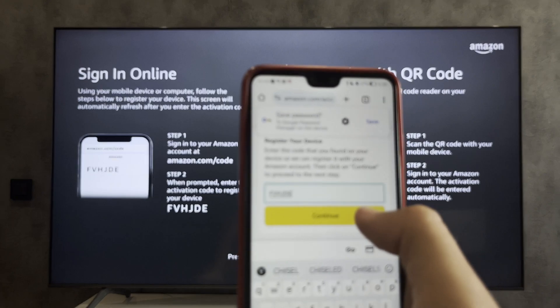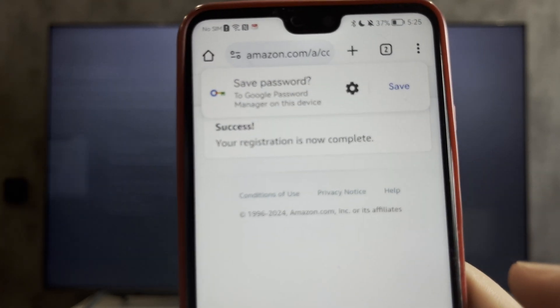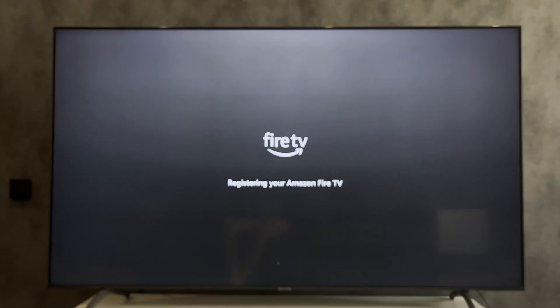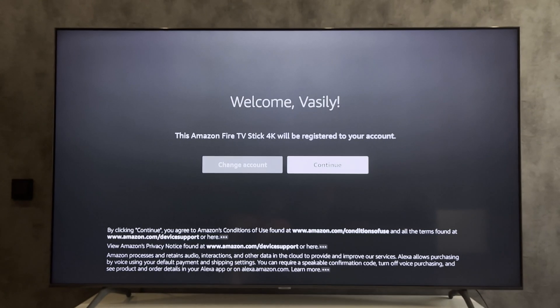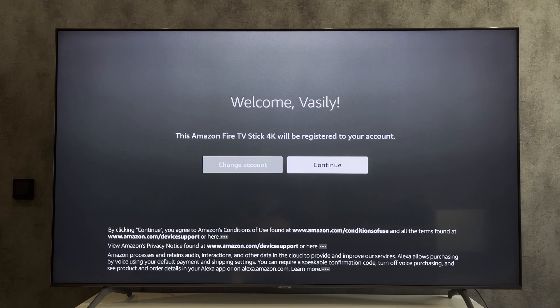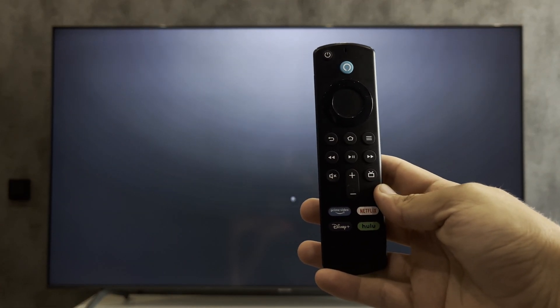Open amazon.com/code and enter the code. Set up with remote. Then set up the remote control.